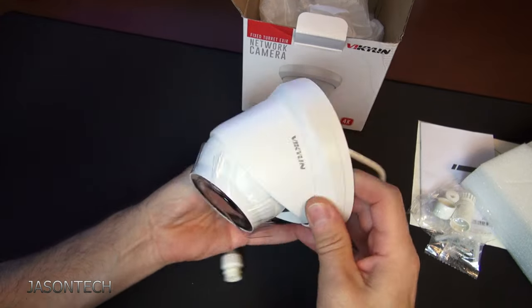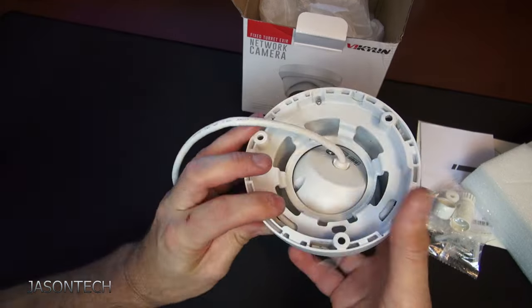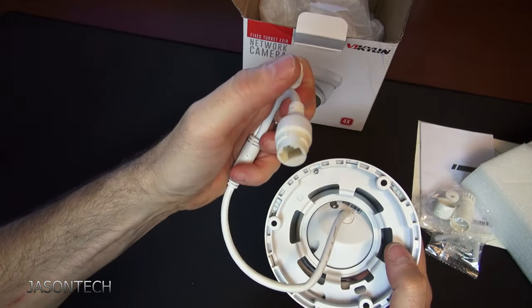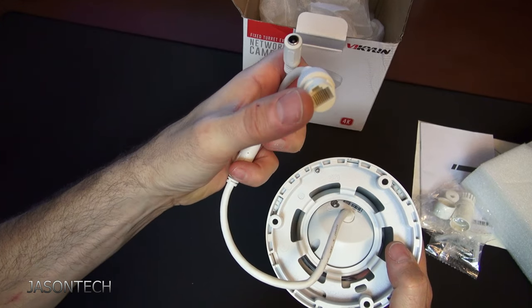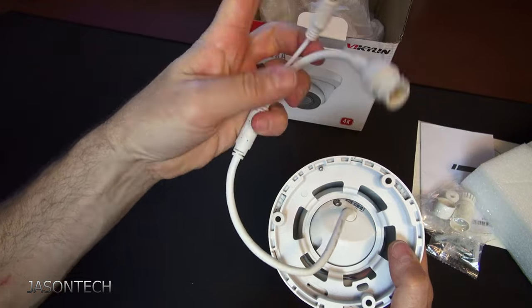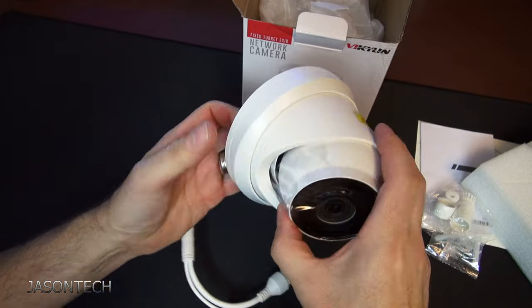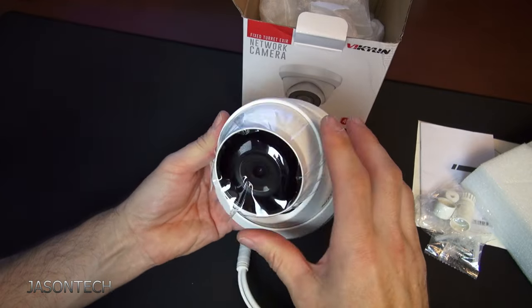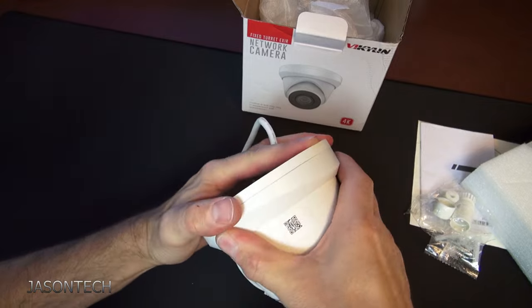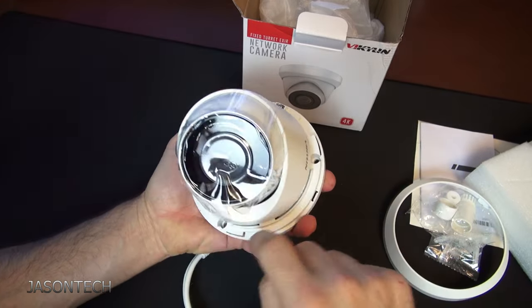Here's the camera. You've got your power adapter if you don't have a PoE switch. If you do have a PoE switch, you don't need this, which I really like. Remove the cover length — it gives you access to all the screws.